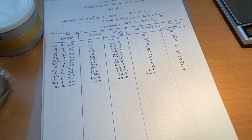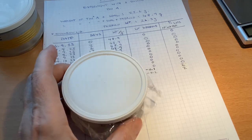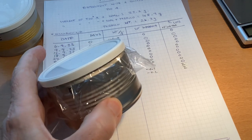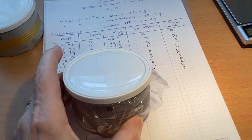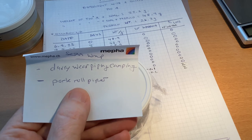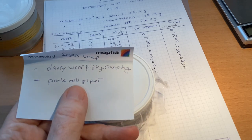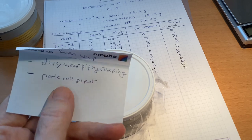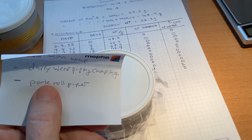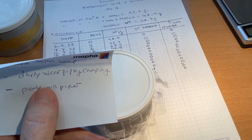Let's go to number B — saran wrap, a very common supermarket product, very cheap. Congratulations to two pipers who recommended this method: Daryl, and Piping, Camping and Cork Roll Piper — you're street smart. You knew it without the scientific results, and your experience is proved right here.